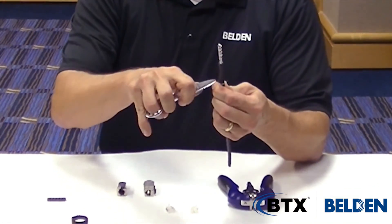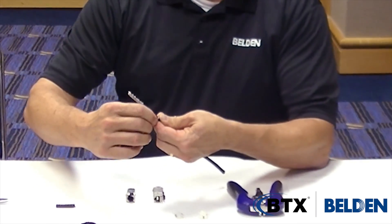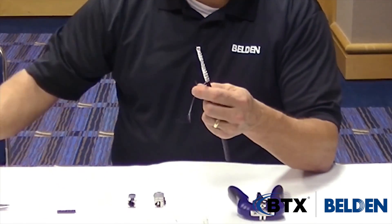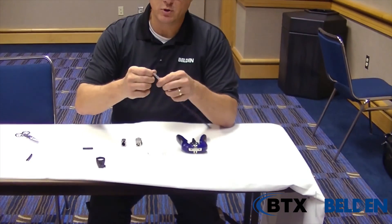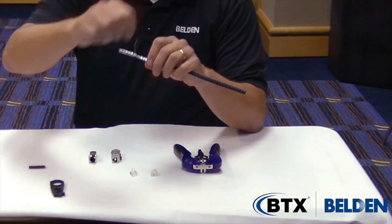I want to remove the jacket, so I want to take a small snip onto the plenum type jacket with the ripcord wrapped around it. I undo that twist and discard that, then unwrap the remaining portion of the ripcord and snip that off as well. Then take the drain wire — as you can see when I unwrap it, it's helically twisted around the cable for performance.